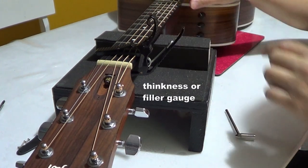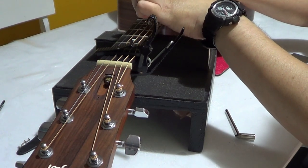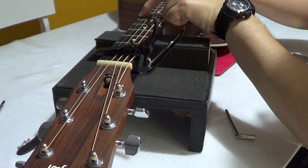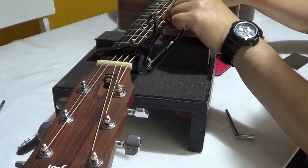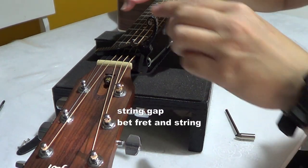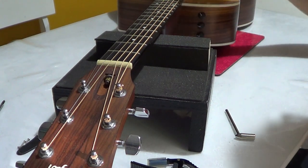Check this string also. Normally if you have a thickness gauge, you can measure the gap between the string and the fret. I'm happy with that height, or the string action. Now let me measure the action again after the adjustment.